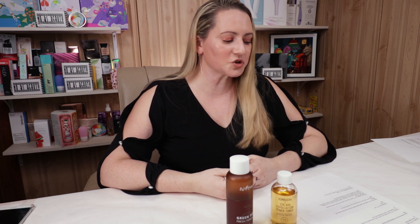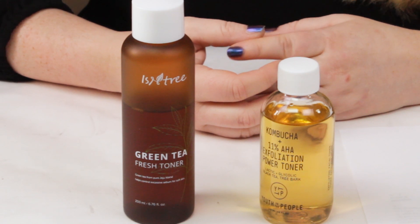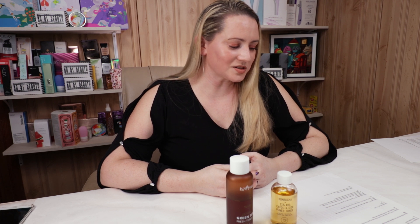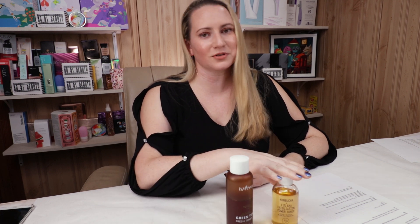Now we start getting into the fun things — the beneficial ingredients. Youth to the People has arginine, lactic acid, glycolic acid, betaine, black tea ferment, and lactobacillus ferment probiotics. The Isntree contains green tea extract, ginkgo biloba, willow bark, centella asiatica, blueberry extract, pine sylvestris extract (which is an antioxidant), evening primrose, hyaluronic acid, allantoin, licorice root, and hydroxyacetophenone. Overall for beneficial ingredients, Isntree just has more — they've got three lines of good stuff, and Youth to the People has one little line.